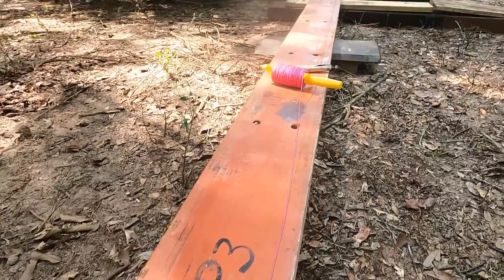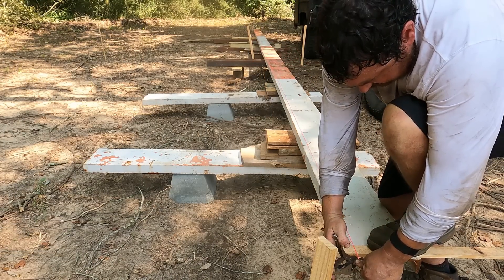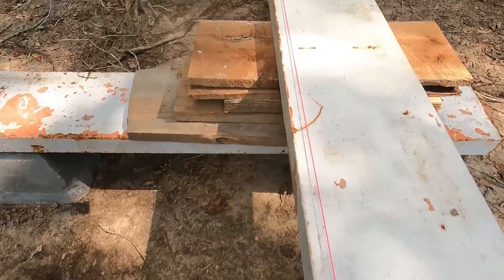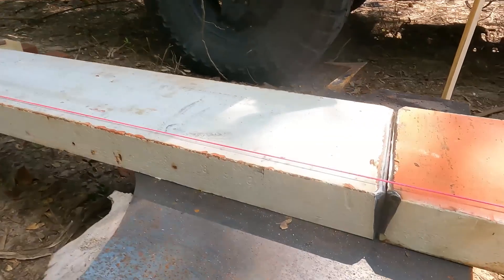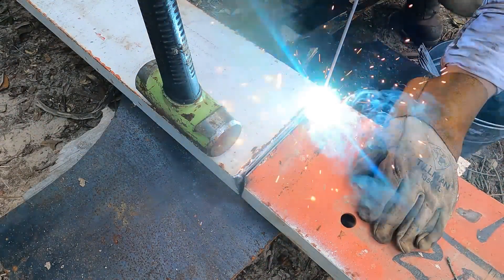Then I took a string line, and this will allow me to straighten the two pieces up together. I already know they're flat because the bases underneath them are flat. I just need to make sure that they're straight. So I clamp the string line on and I use this gauge block — I just make sure it's that same distance all the way around and all the way from one end to the other. Then I can go back and start welding.